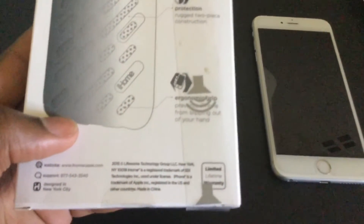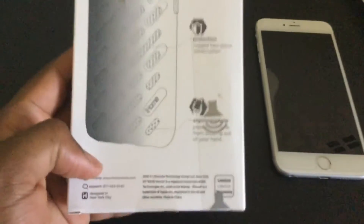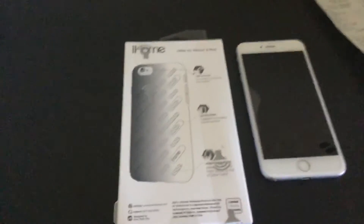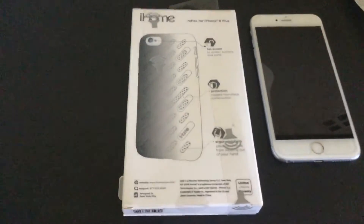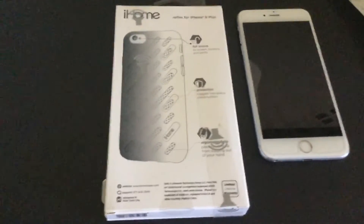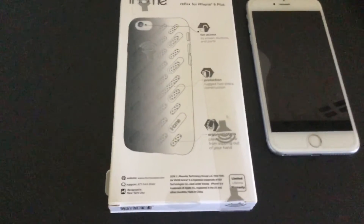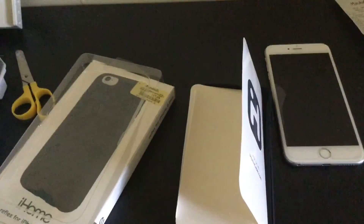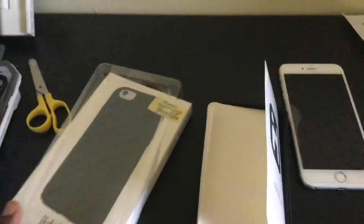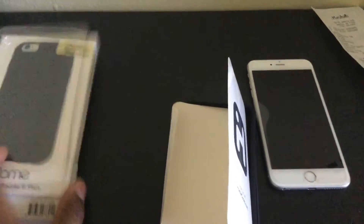This one actually comes with a limited lifetime warranty. Now you have to know: when something says 'lifetime warranty' it covers a lot more than 'limited lifetime warranty,' which means there are limits to the warranty. Hopefully they discuss that in the packaging — if not, I'm sure they'll point you to the website.